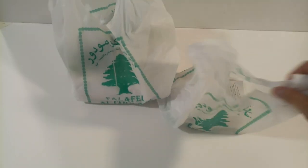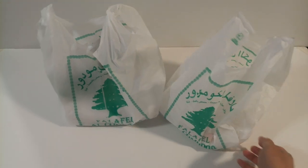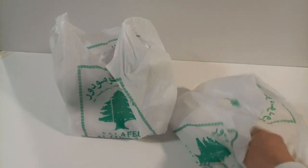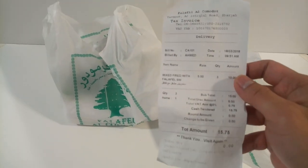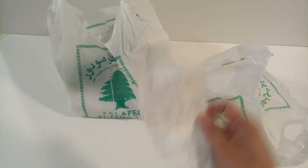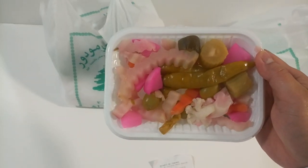Okay guys, today I would like to show you what we made an order for today. We have Palafel from Al Commodore, we got it in this morning for breakfast. The price for this is around 15.75 dirham, including tax.